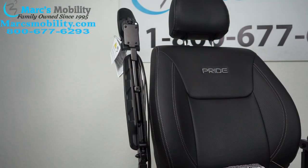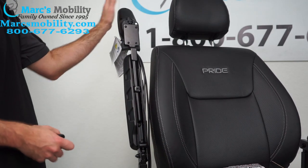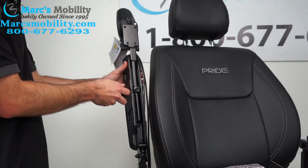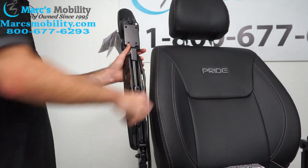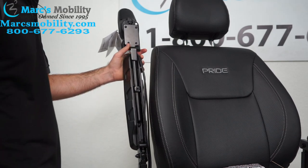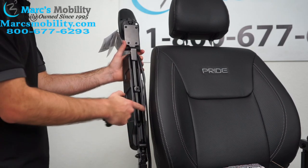The last adjustment we can make to the Jazzy Air 2 is to the joystick. We can bring this joystick forward if you want it to sit a little further forward. You would do this by loosening this Allen screw right here. The Allen screws should be provided with your chair if you get a new one. You might have to cut some zip ties if whoever you bought the chair from zip tied this wire to the arm.